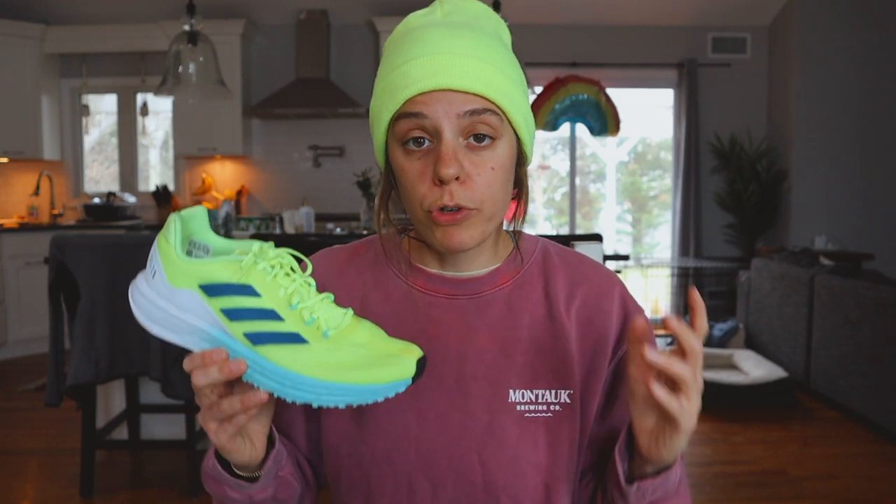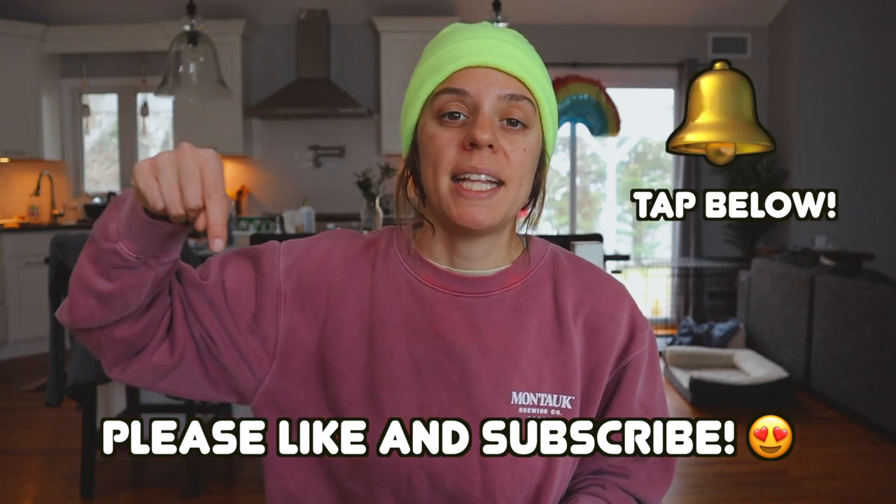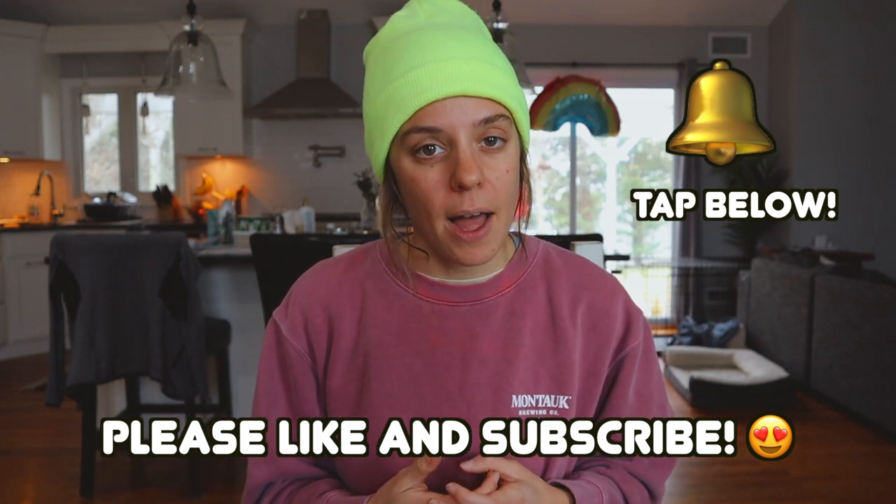Despite this shoe's upper — which I don't dig too much — I really do like the midsole and the outsole, so I'll absolutely continue to put miles in this shoe. I'm excited to add it to the rotation and I've found myself wanting to grab it a lot more than I thought I would. That concludes my first run impressions of the Adidas SL 20.2! If you enjoyed this video, please like, subscribe, and hit the notifications bell so you know every time I upload. Get out there, get on the grind, and don't forget to run like Heller — see you next time!